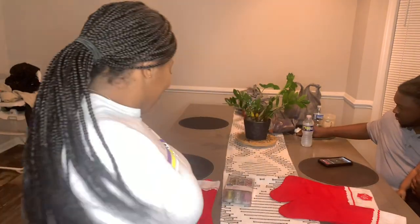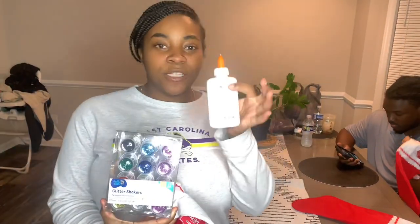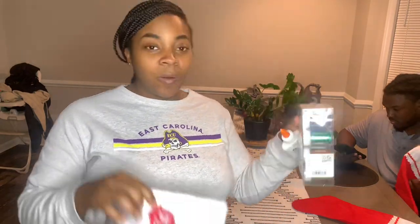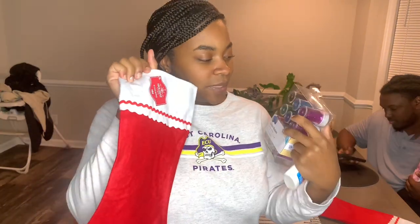Okay y'all, we are about to decorate. As I showed y'all earlier, we just got some stockings from Walmart, some glitter, and we got glue. So we got to do what we got to do — make it do what it do with what we got. Let's just see what we come up with.